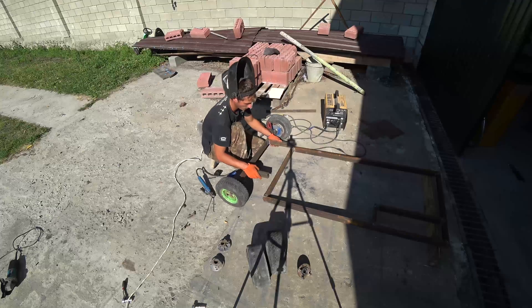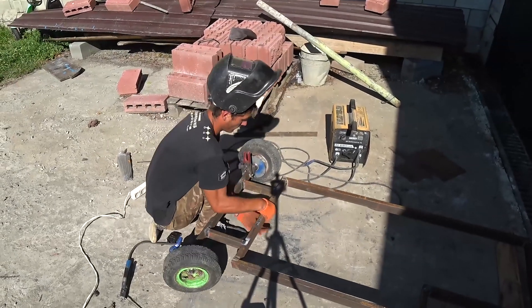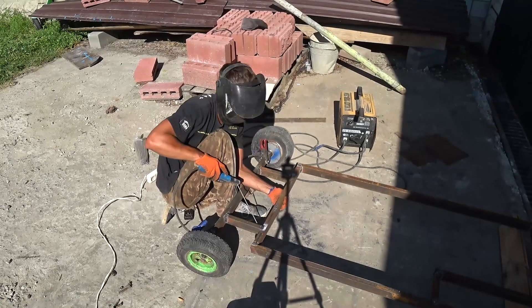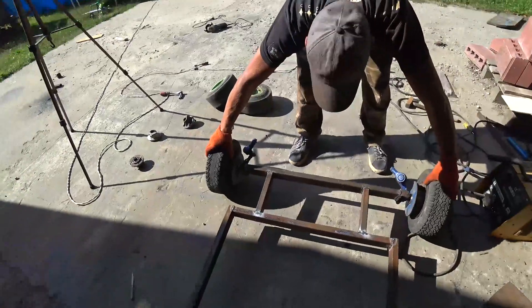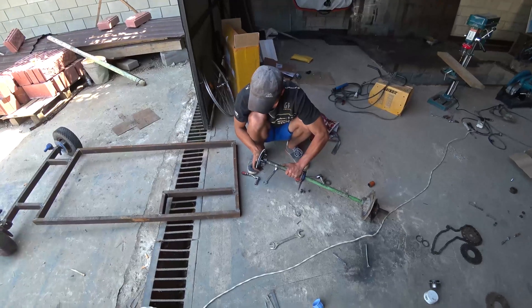We weld it to the main part of the frame. Let's move on to the back.